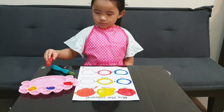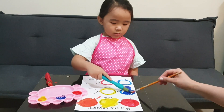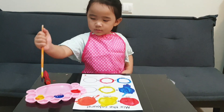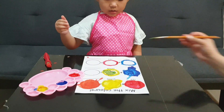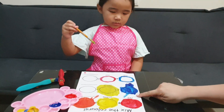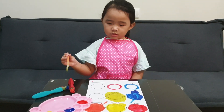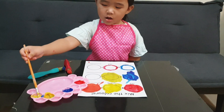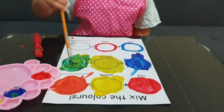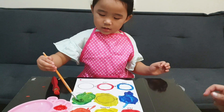Let's do the other circles. Get the blue paint brush and dip it in the blue paint. Use this one for the yellow paint. Blue and yellow — let's paint this circle with blue and yellow paint. Put the yellow paint first. Awesome, look at this magic color! What color is it? Green! Very good!